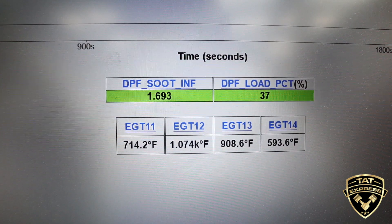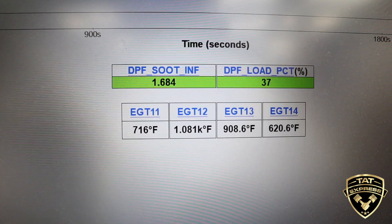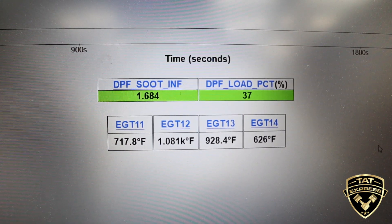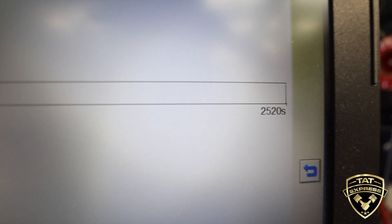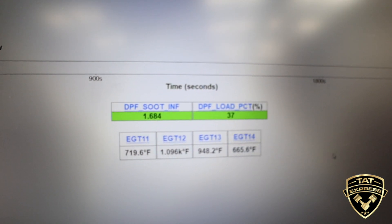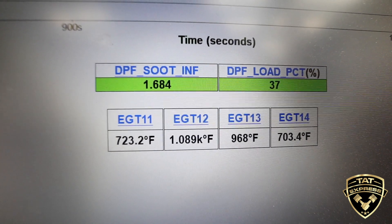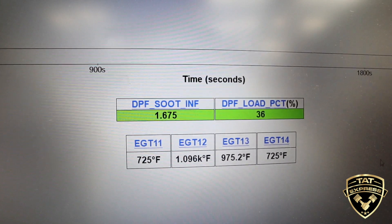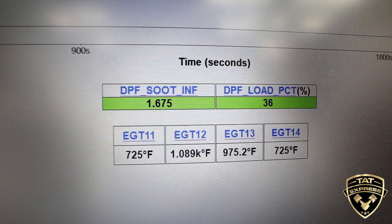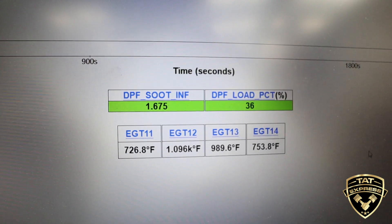You can see we've already reached 1,000 degrees Fahrenheit at EGT12. There's also a timer on this — if I zoom out a little bit, our desired time is going to be around 2,500 seconds, usually around 30 to 45 minutes. I'm not going to show the whole regen process, but as soon as the soot starts getting broken and pushed through the filter, the DPF soot reading is going to start dropping and the load is going to start dropping. So let's let this run a little bit longer.